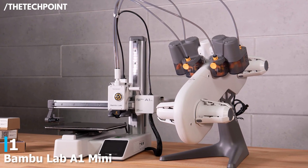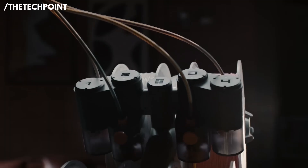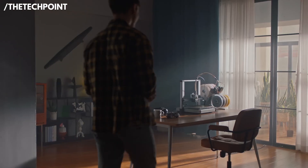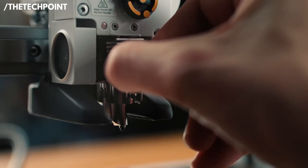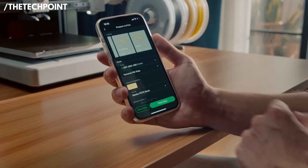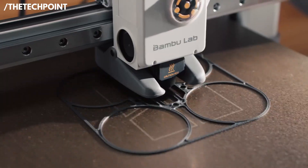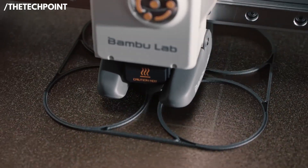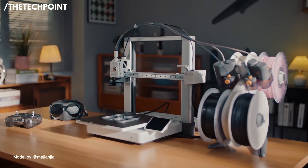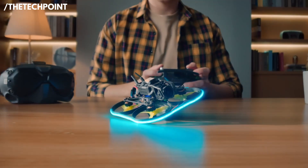At number 1, the Bambu Lab A1 Mini. It's here for a reason — it packs a it-just-works user experience into a compact, surprisingly capable package. From setup to first print, the A1 Mini is engineered to remove the friction that usually scares beginners away. The UI, filament handling, and calibration are all designed around the idea that you should spend time designing and printing, not wrestling with mechanical quirks. Performance is impressive: layer quality rivals much larger machines and print speeds are genuinely fast without becoming sloppy. The motion and extrusion systems are tuned for consistent extrusion and fine detail, so small figures, functional parts, and prototypes all come out looking great straight off the bed.